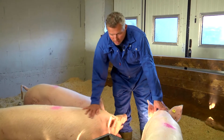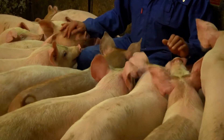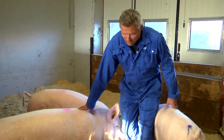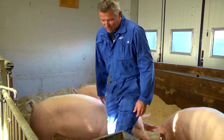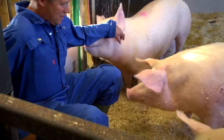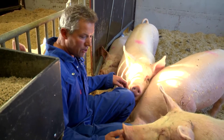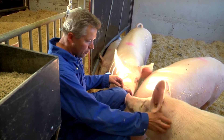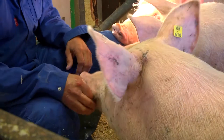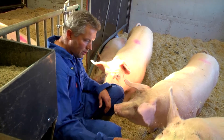Det er for at de skal bli veldig glad i røkteren, og glad i ungene sine. Og da kan de bli litt skvettende. Det begynner som regel da. Nå begynner de å bli litt kjerne, men hvis de er litt redde når de kommer, så setter jeg meg her, og lar dem komme åt meg. For det er viktig å ikke fly etter dem for å prøve å få dem kjerne, men heller la dem komme.